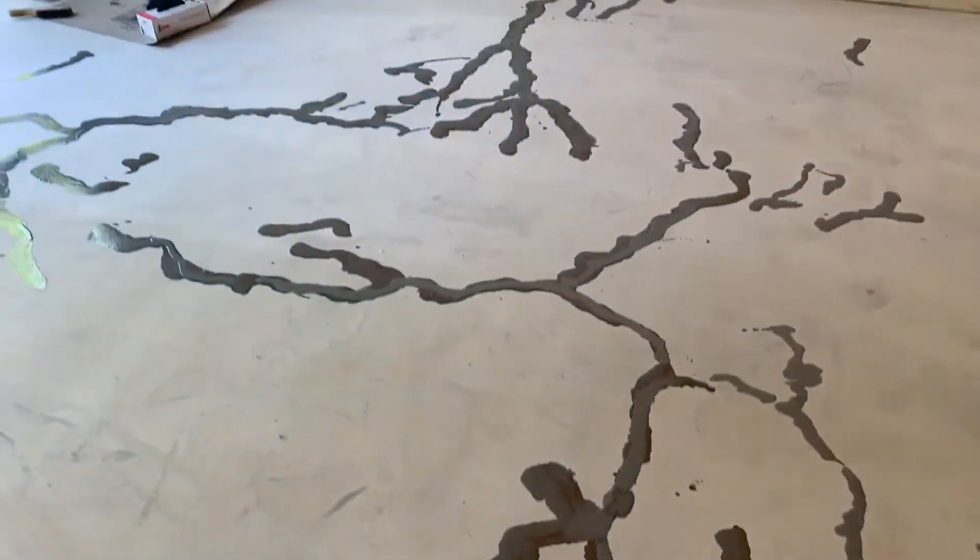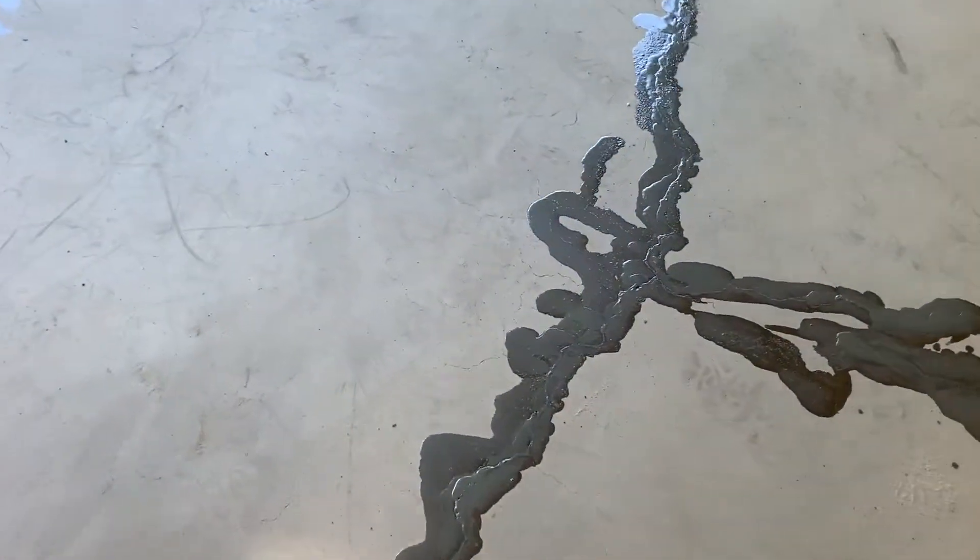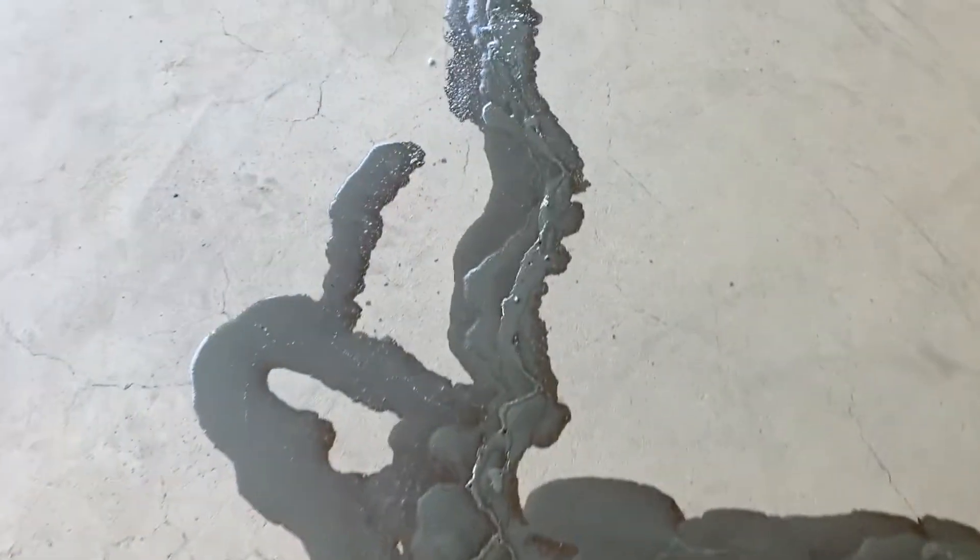We've now filled all these cracks. All these cracks that were all over the floor — it's like a road map right now. We filled them and overfilled them with the epoxy, and you can see they're full.